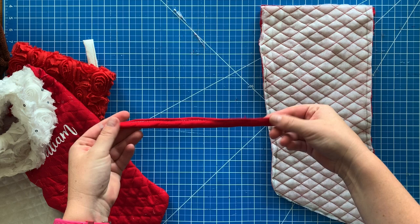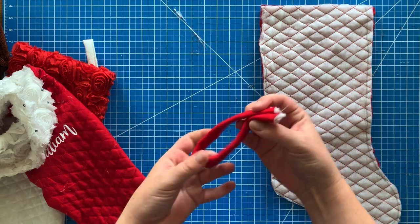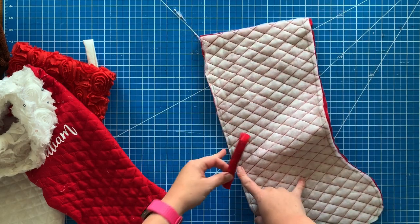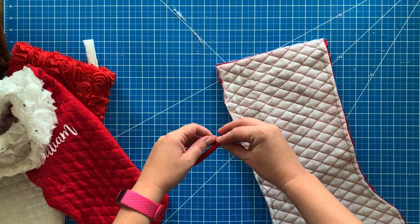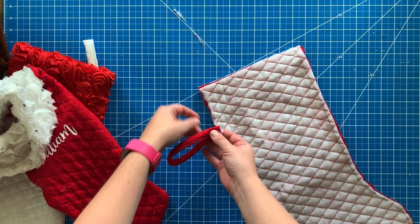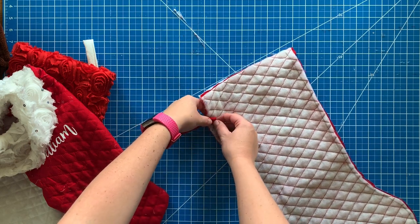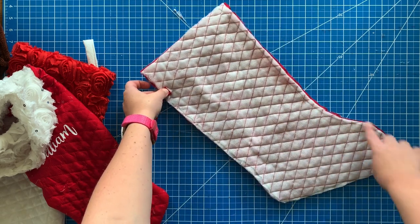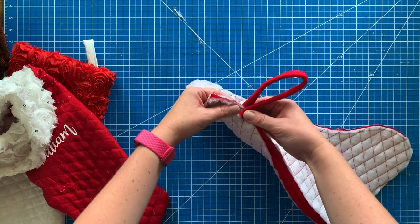This is what the loop looks like once sewn. I'm not going to show the sewing process since my sewing machine is right in front of the window. Now I am folding the stocking in half — you need to decide which side you want your loop to be on. I want mine on the heel side, so I'm placing one end of the loop on each side of the stocking, sandwiching it in, and then sewing around and over the loop.